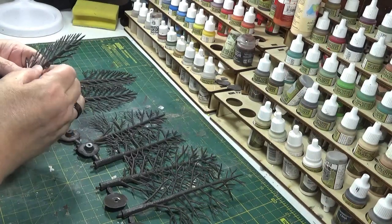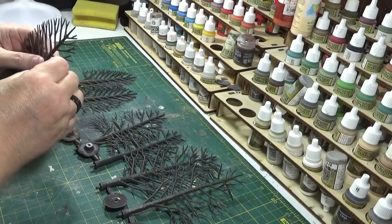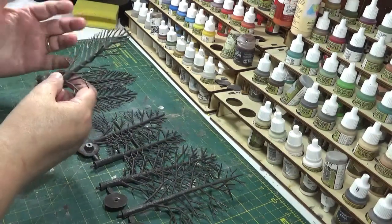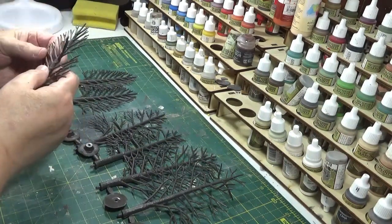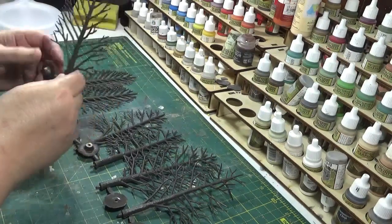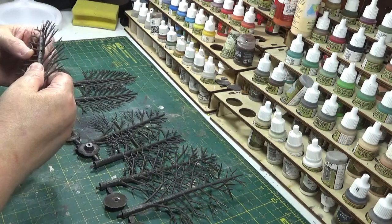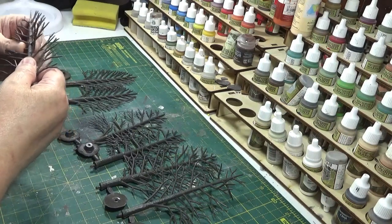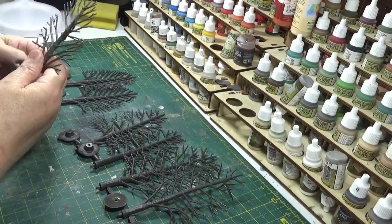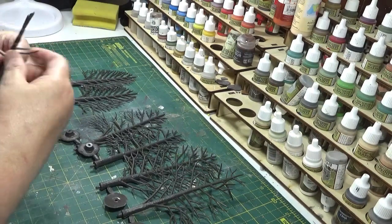In the future I'll probably do a video on wire trees again, but basically with these, part of the job's done for you because you're not twisting up the branches. These are deciduous trees, so they'll be ideal for the apple trees for my nephews as well. What you do with these is you can bend the branches into the positions you want them.